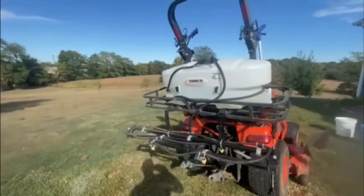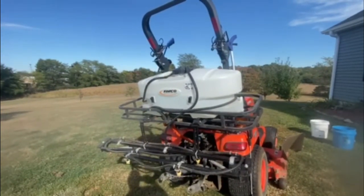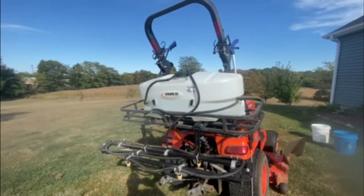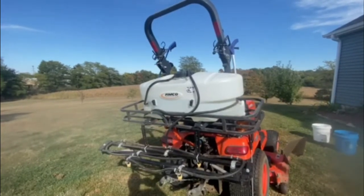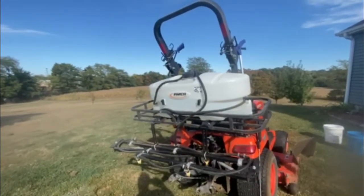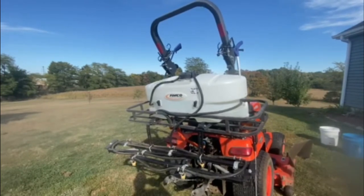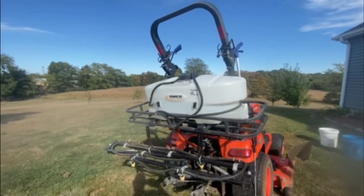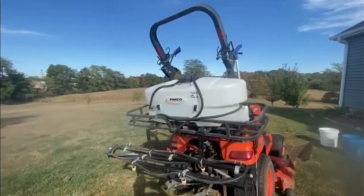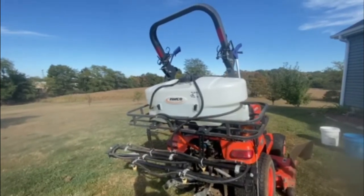I use it in the springtime when we fertilize the grass, and I actually use it around the farm a little bit when we're doing controlled burns. I use it to wet the outer area, but the spot sprayer — the gun — we've got a lot of fruit trees and flowers that I can't really get to with a hose that well, and I don't want to be running five-gallon buckets out there to water them. So it works pretty good for watering all the trees.